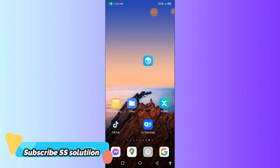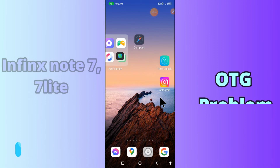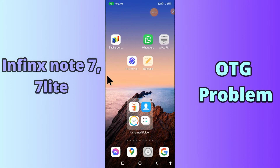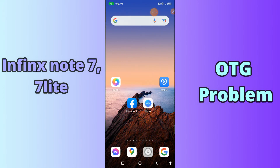Hi everyone, today in this video I'm gonna show you how you can fix OTG problems in your device — in the Phoenix Note 7 and 7 Lite. If you're having any issue like OTG is not connecting or not working, I'll tell you a few tips and tricks that you can use to fix it. Before we start, if you are new to my channel, don't forget to subscribe and press the bell icon. Watch the complete video and learn how you can do it.